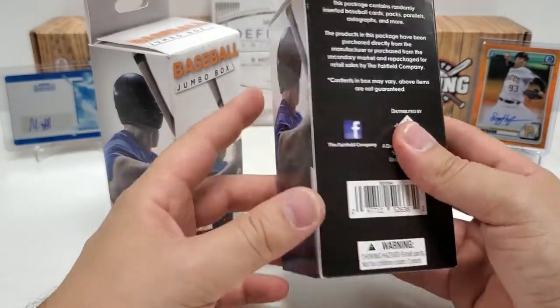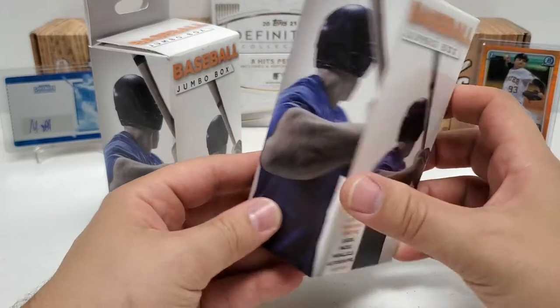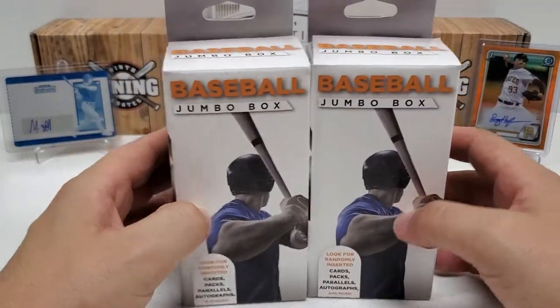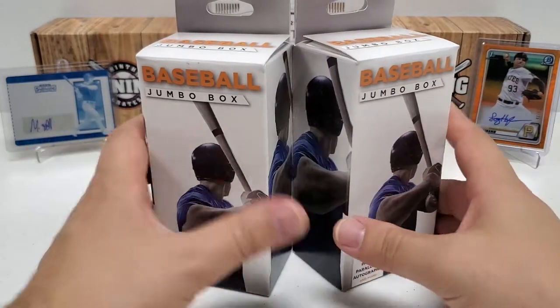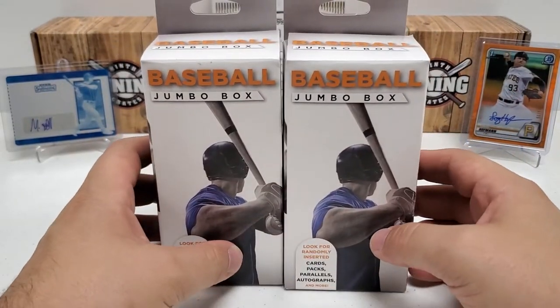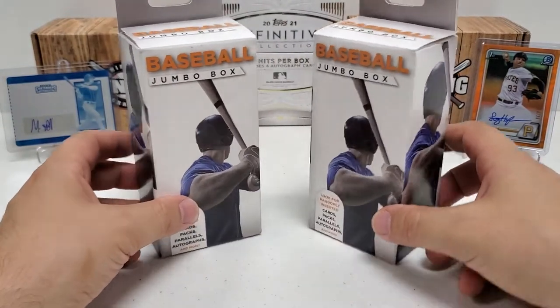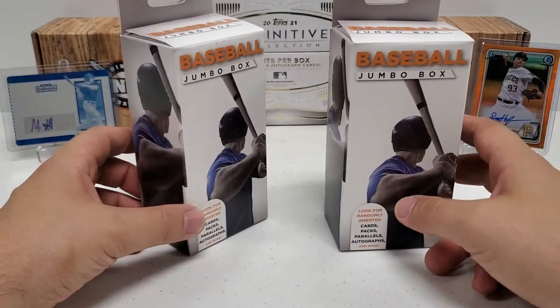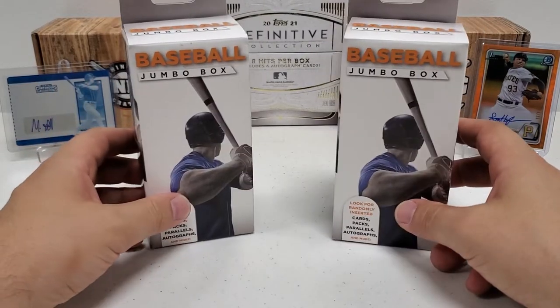They don't even give you card count in here, to be quite honest with you. I've seen a couple videos of these broke open on YouTube, and they've been complete crap, which you've got to expect. I've heard the stories of pulling like Mike Trout out of some of these kind of pharmacy boxes from a few years ago. I don't think we're going to find anything like that in here, but who knows? Maybe we'll find the diamond in the rough.